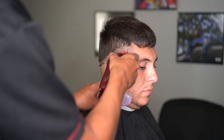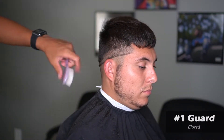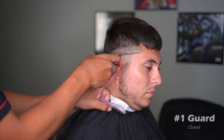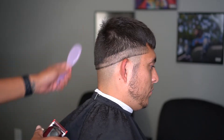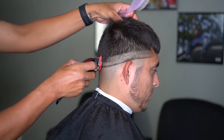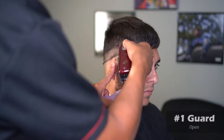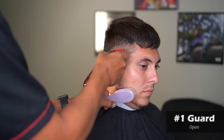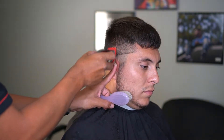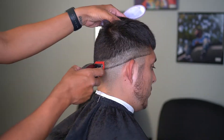I'm going to grab my number one guard and close it. Same thing — going in there trying to make it as parallel as possible. Now if you see any dark spots, I always recommend using the corner of your blade. Then I'm going to take that number one and open it up. Whenever you're taking these next steps, try to flick out and never try to dig in, because it will make that fade look choppy.